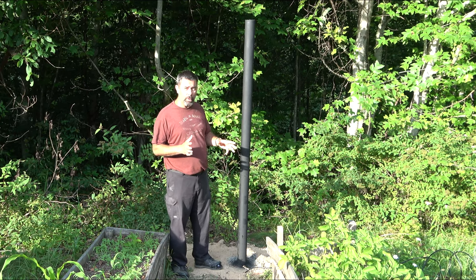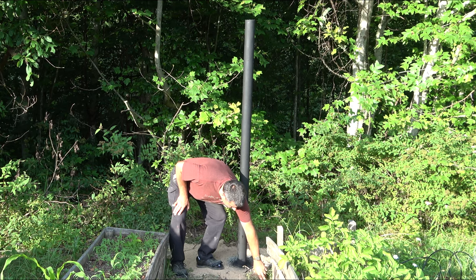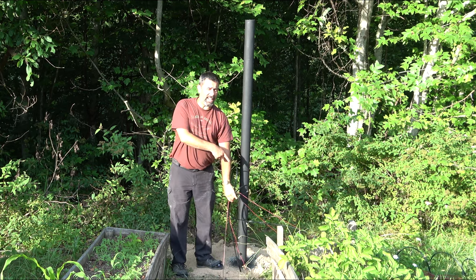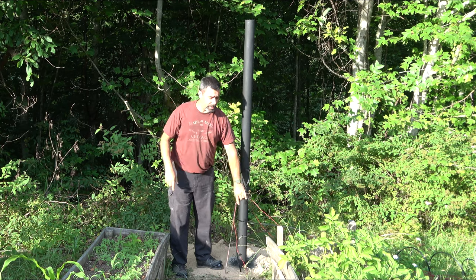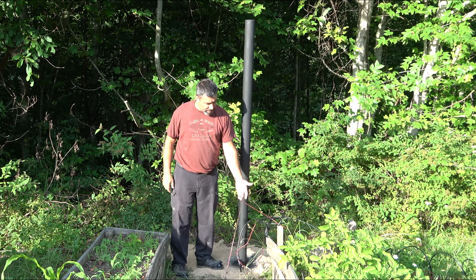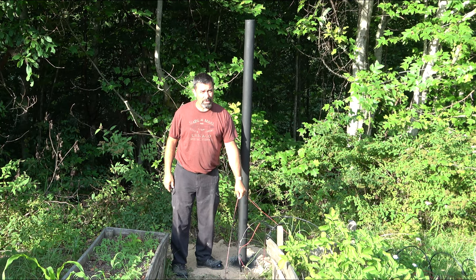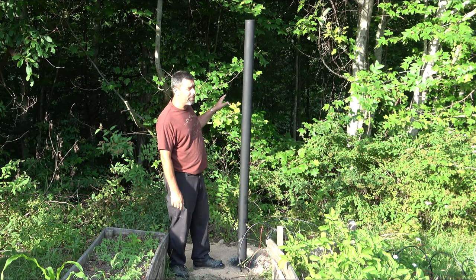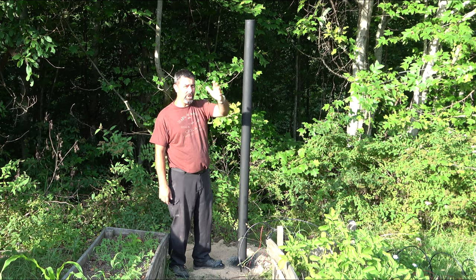The other thing you're going to need to make this work — and I've already gone ahead and buried the lines — is this: I've got my coax cable that runs to the house going to the receiver, and then these, which are really speaker wire that I was able to reuse. They're going to the sensor and to the motor for moving the dish across the arc.